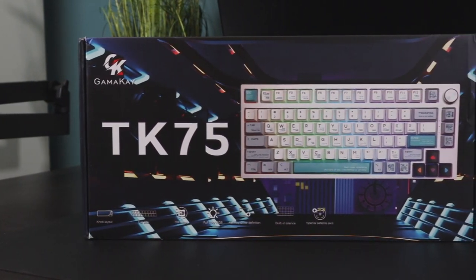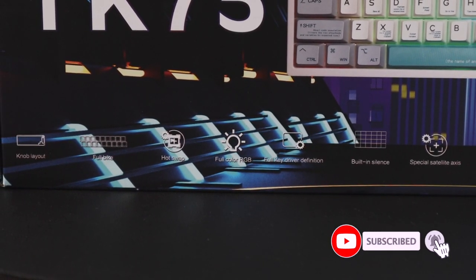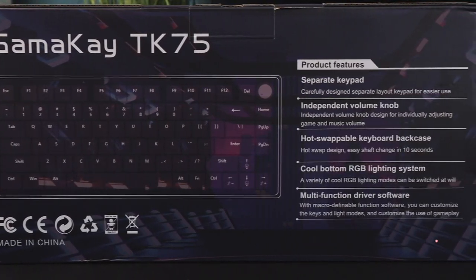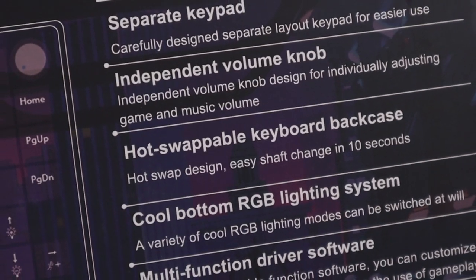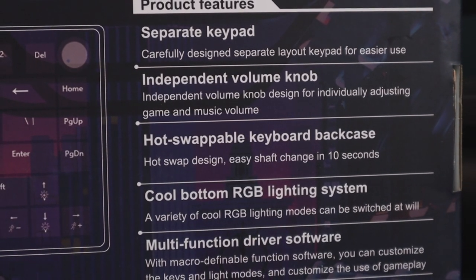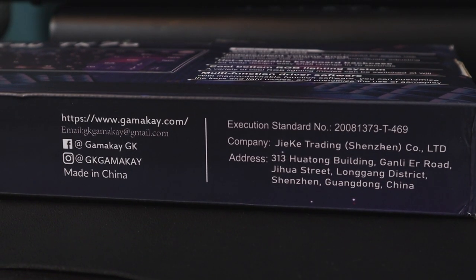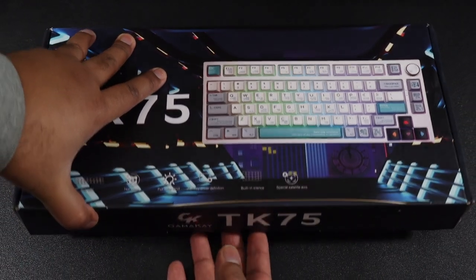As the name suggests, TK75 means 75% size of a standard keyboard. We also have 4-color RGB hot-swappable keyboard back case, so you can change the keys in less than 10 seconds. We have a knob on the keyboard itself where you can increase and decrease volume, multi-function driver software, separate keypad, and all the good stuff.